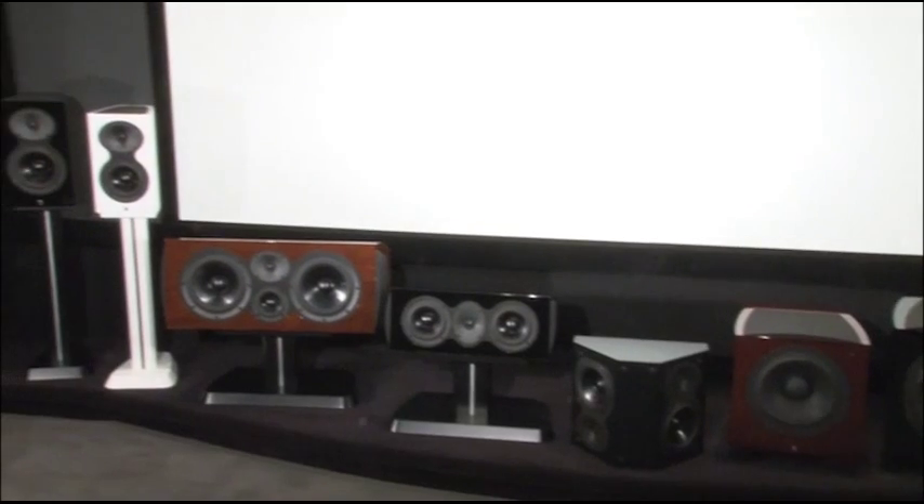There are nine models in the family, including two floor standers, two bookshelves, two center channels, two subwoofers, and one dedicated surround.